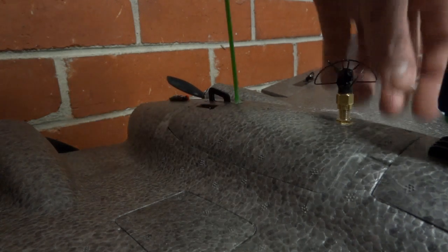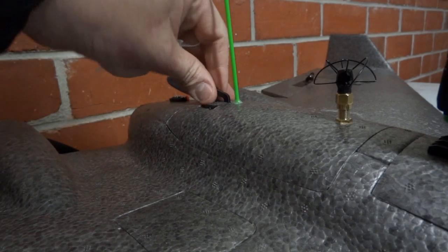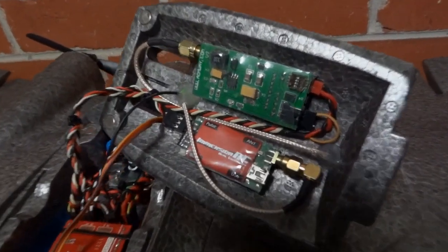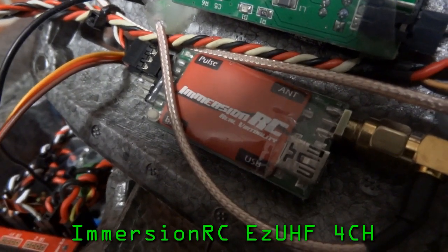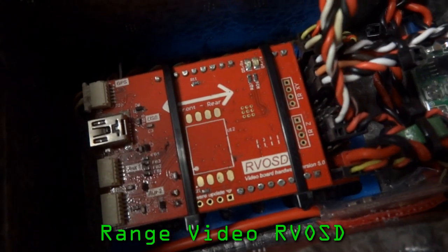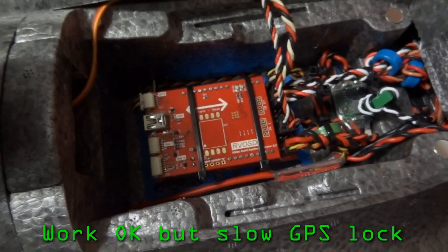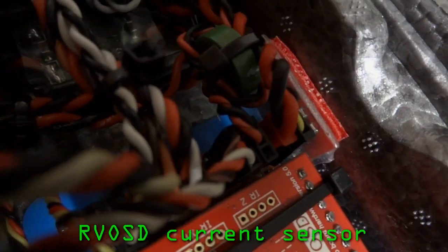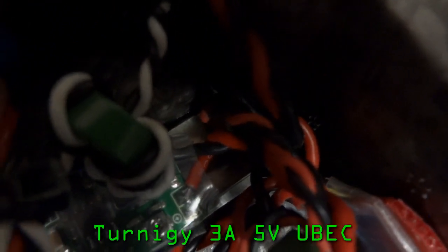Let's open the rear hatch and have a look inside. I've got the VTX and the receiver mounted under the hatch. The VTX is a 500mW unit. The receiver is a 4 channel Easy UHF. The flight controller is an old RVOSD. The RVOSD is not quite as advanced as something like an Eagle Tree Vector, but they still work quite well and give you a safe RTH. The GPS is tucked away underneath this compartment here. There's a 12 volt reg to power the RVOSD, VTX and FPV camera, and a 5 volt reg underneath that to power the servos.